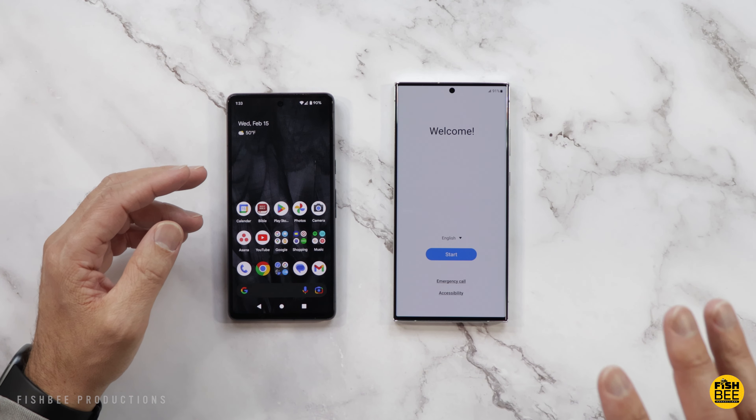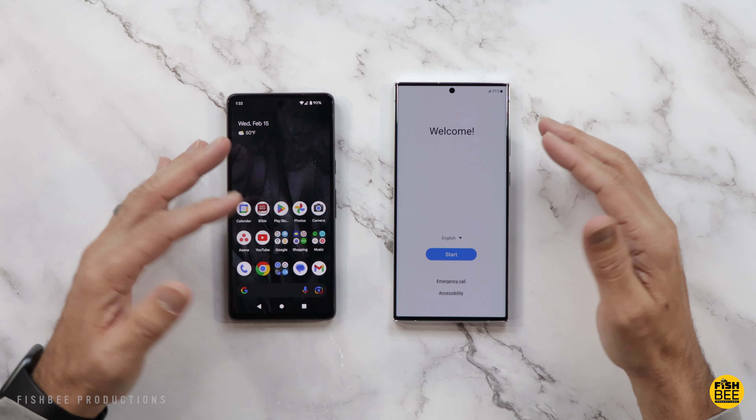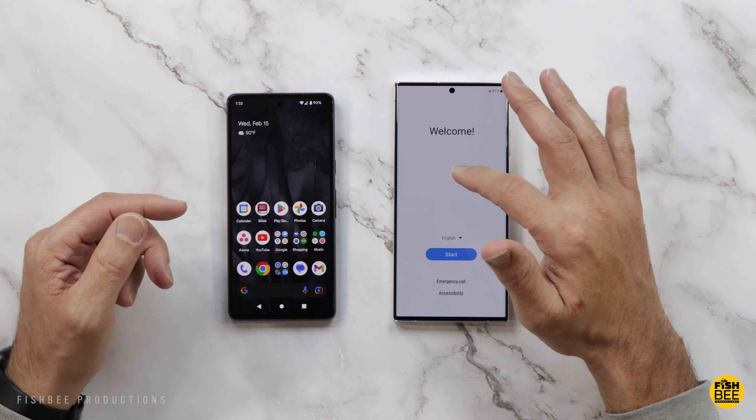Today I'm doing a quick video on how to switch to a new Samsung phone — this time the Galaxy S23 Ultra. This should work with just about any Pixel phone or most other Android phones as well. Before you go ahead and switch over to the new Samsung phone, you'll want to make sure that you back up everything from the old device.